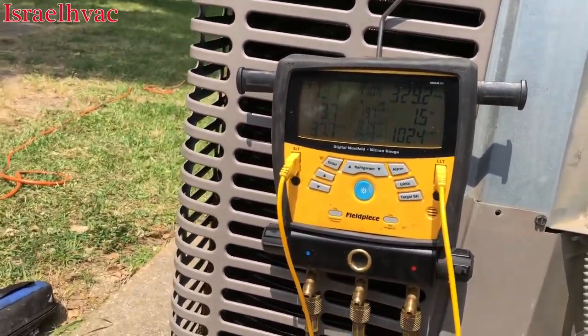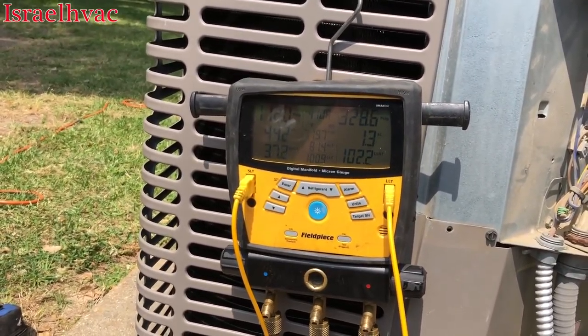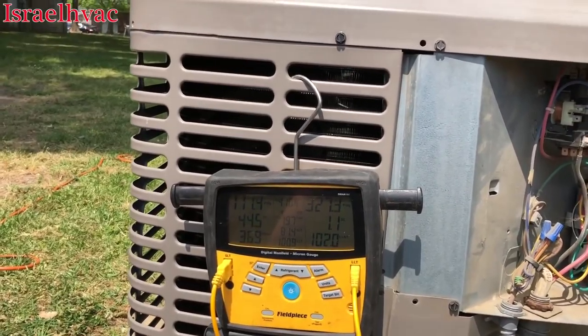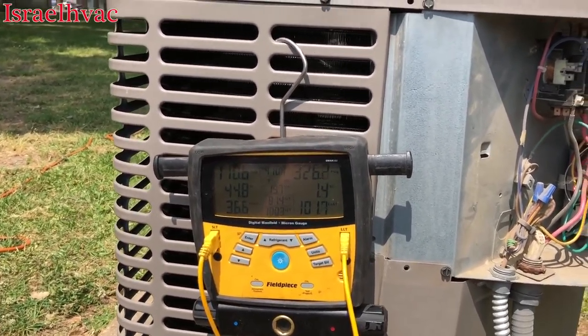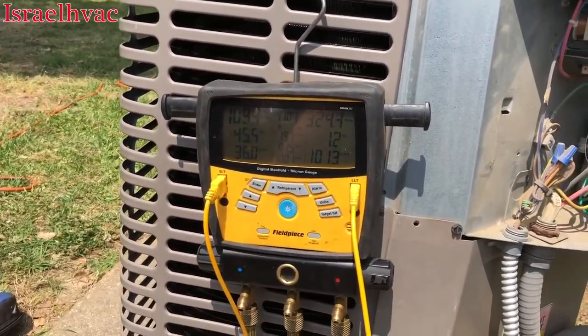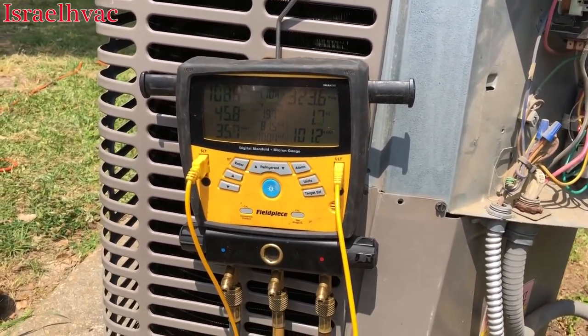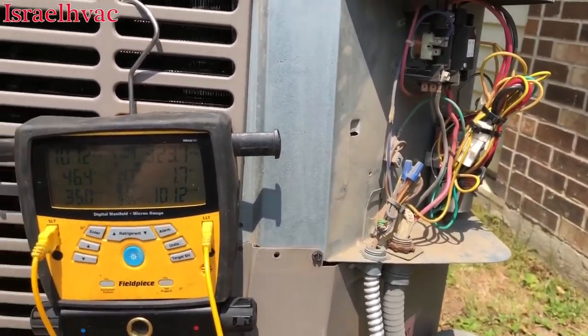These are really easy to do. That is one good thing. I guess if there is a good thing about the micro-channel problem with York, it is the fact that they're very, very easy to change. Taking these units apart and changing them is very, very simple.